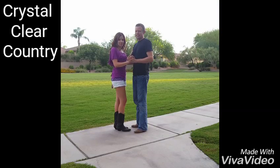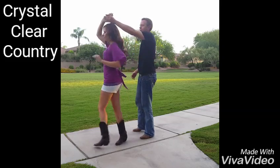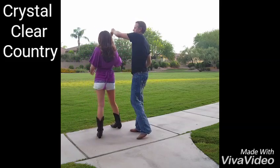We're going to go from the two-step into a double spin. We're going to go two steps forward and one step back. We're going to prepper and spin her around her waist.